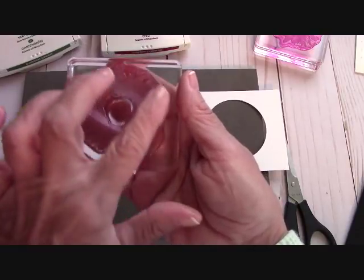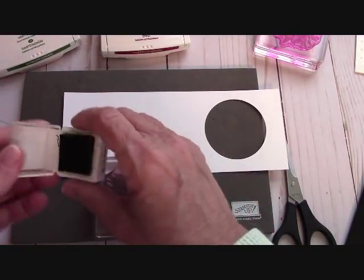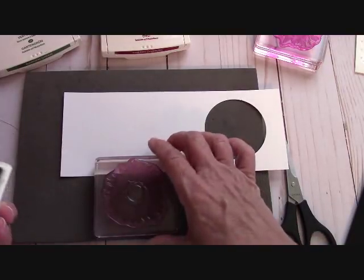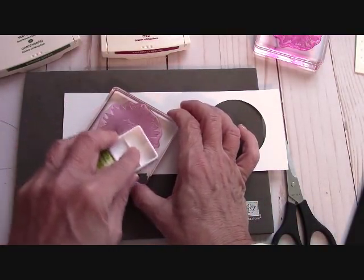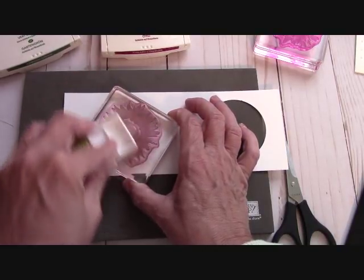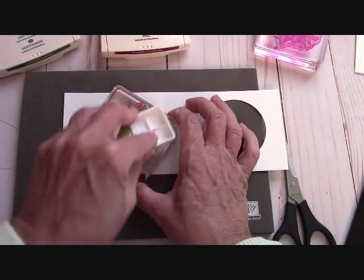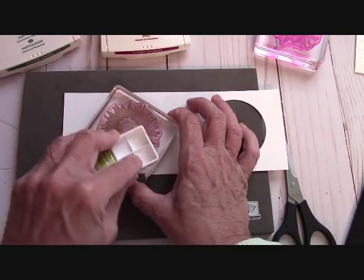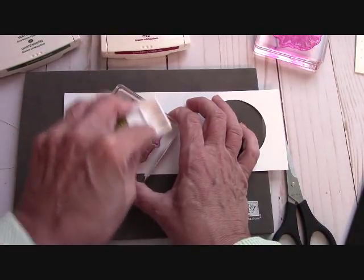For today, we're going to start with the more solid image of the flower. With two-step stamping, I like to use my lightest color on the first step — on this solid step. I have an Old Olive stamping spot. I don't have the full-size pad; it's on my list now because I've used a bunch of Old Olive this Christmas season.